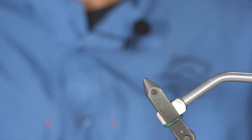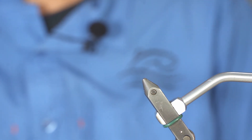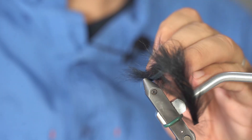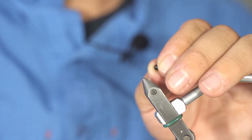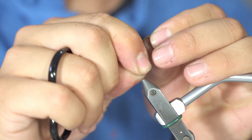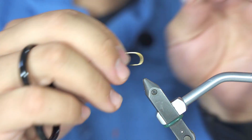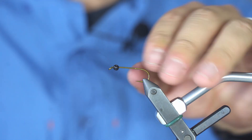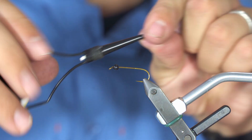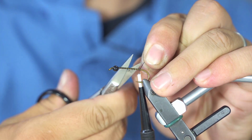Tying of the black bead head rabbit strip leech. As the name states, it is a leech imitation and it will be tied with rabbit strip. The first step is to take your bead and your hook — stick the hook point into the smallest hole on the bead, and you can attach it to your vise.